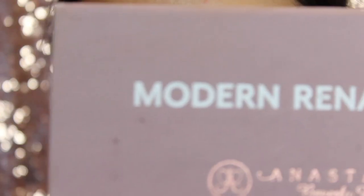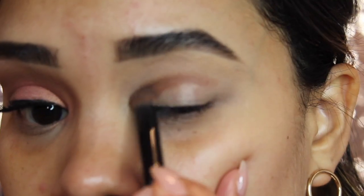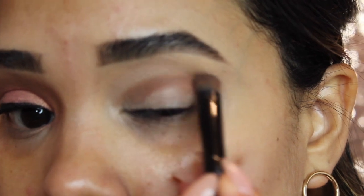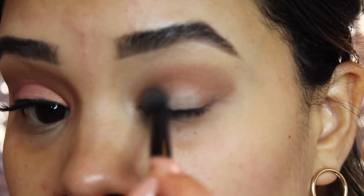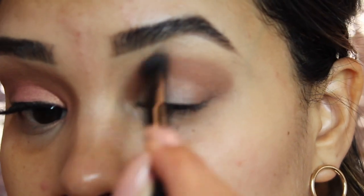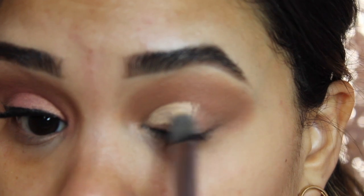Now I'm going in with my first shadow from the Anastasia Beverly Hills Modern Renaissance palette — the shade raw sienna. I'm going to start by pressing the shadow onto my crease to help build out that shape. Once I've built it out, I'll grab a little more shadow with a fluffier brush and start blending.